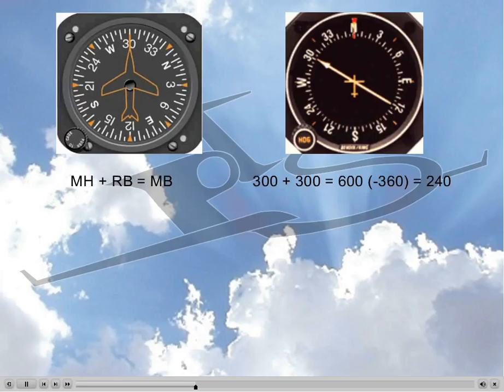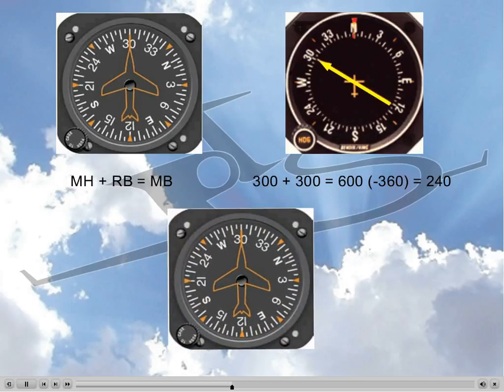What if we could visualize the answer without having to complicate our life? What we're going to do is transform the heading indicator and ADF into a radio magnetic indicator — an RMI — and read the answer directly from it. All we need to do is transfer the needle from inside the ADF into the heading indicator. So we draw the heading indicator and move the ADF needle inside of it.